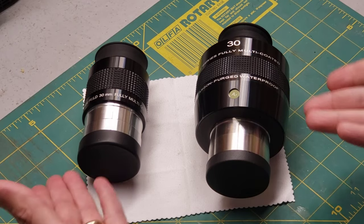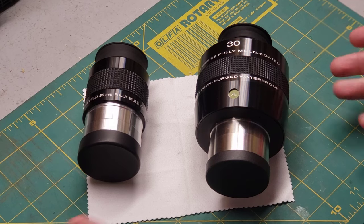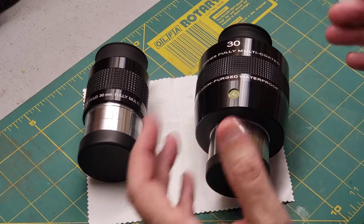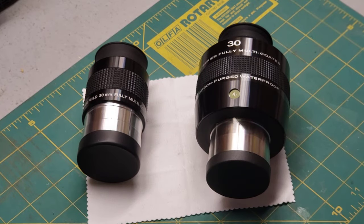For example, here I have two eyepieces, both of which have 30 millimeters written on them. Which one do you think produces more magnification? It's a trick question — since they both have 30 mm written on them, they both have the same magnification. The only difference is that this monster has a much wider view, almost a porthole view. We can talk about that in a different video.